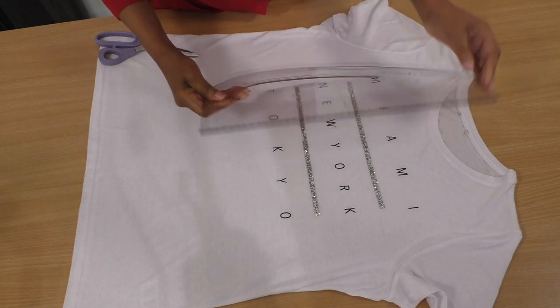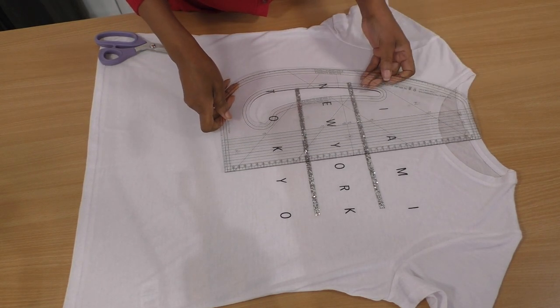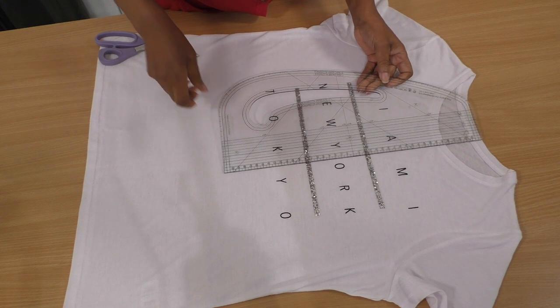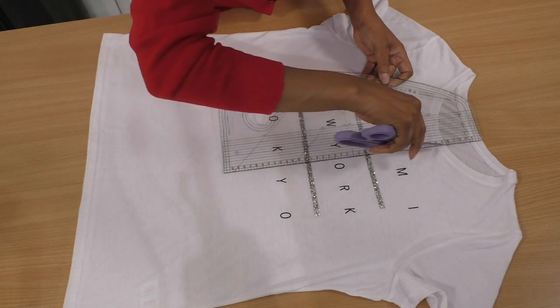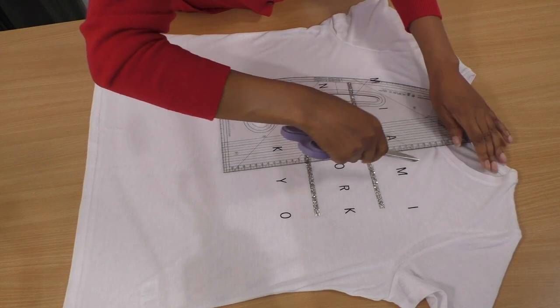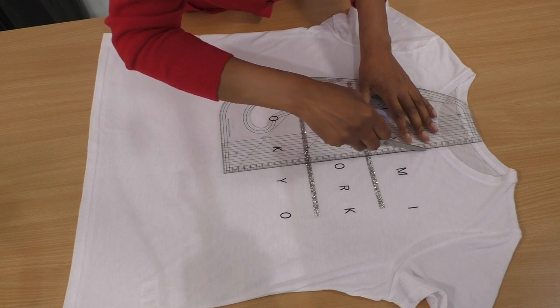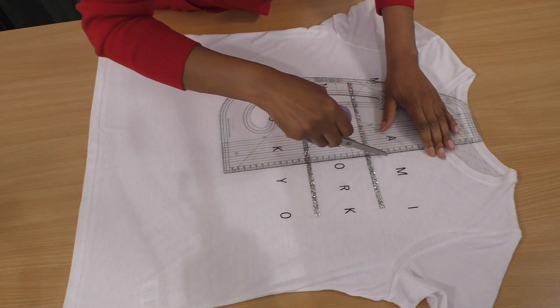In order to aid me, what I'm going to do is use my pattern drafting ruler. I'm just going to score with my scissors a line, so to make sure that I'm cutting straight. You can use a marker, but do bear in mind that markers can stain your fabric.